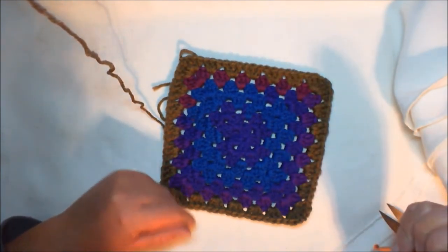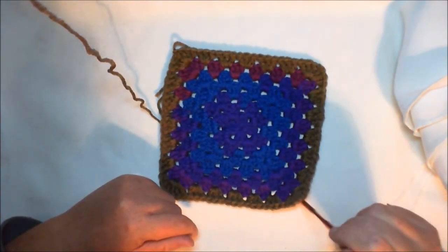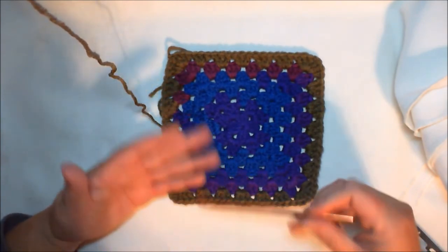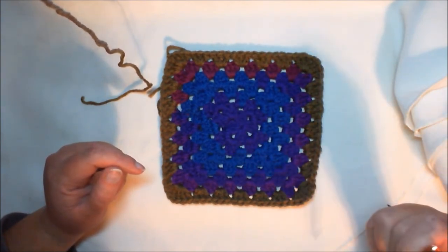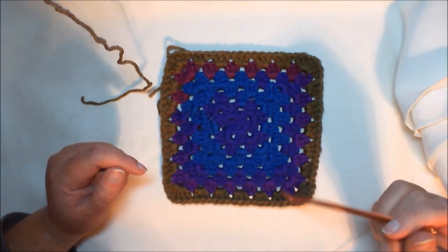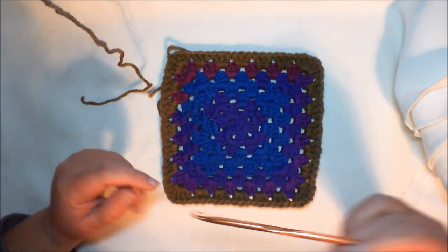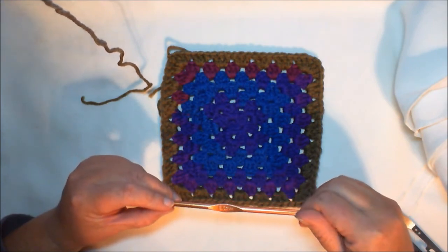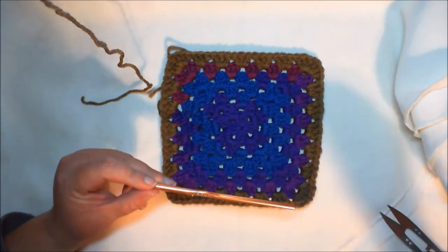This is our first block of the 365 blocks we are going to do — so only 364 more days to go! Thank you for watching, I hope you enjoy and stay tuned for all of the rest of the 365 days. Don't forget to like, comment, and subscribe.